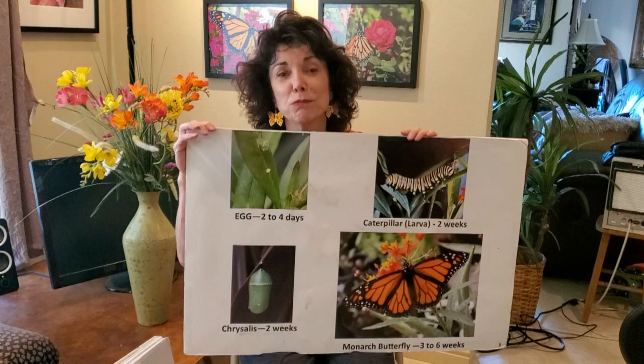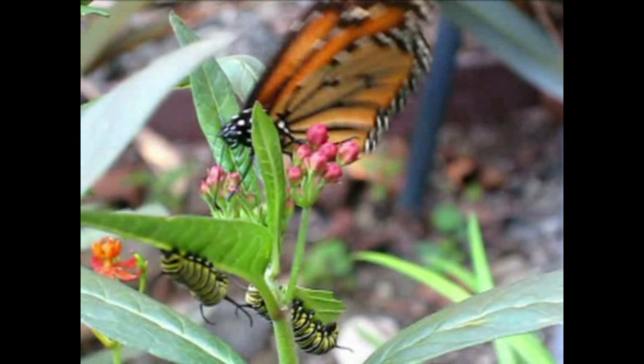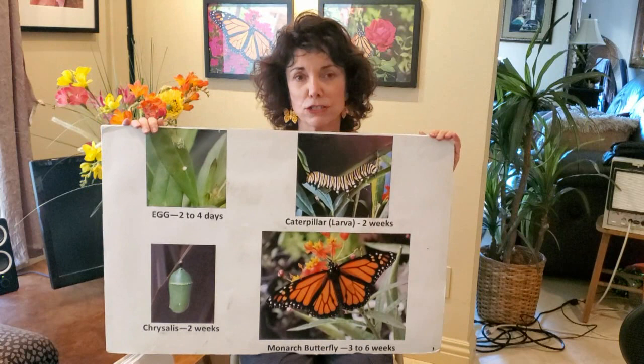Monarch butterflies start as a little tiny egg the size of a head of a pin, which a monarch butterfly female lays on the host plant. The host plant is milkweed — it's the host plant because it's the only plant caterpillars or larvae will eat. They will live as an egg for two to four days and then hatch.